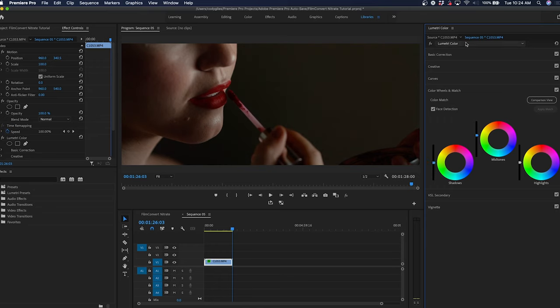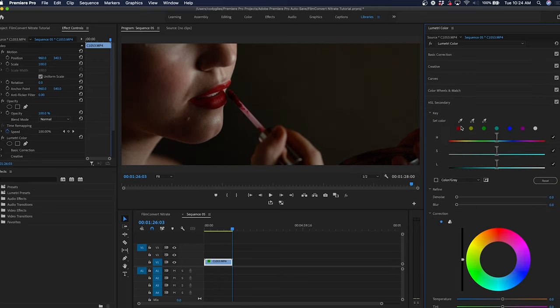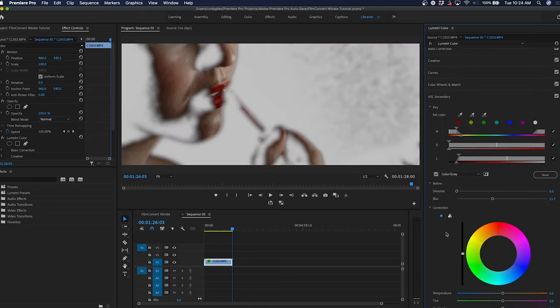Since I became a videographer, finding the perfect color grading tool has been my number one goal. I've obsessed over filtering through so many different types of plugins, techniques, and tricks of the trade to make my films feel more like they were shot on a Hollywood movie set. No matter how much I look, time and time again, I keep finding myself coming back to a very specific plugin — Film Convert.